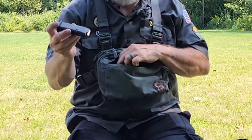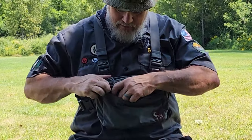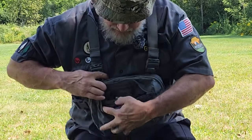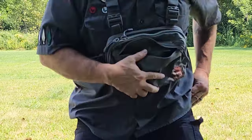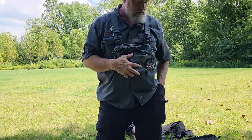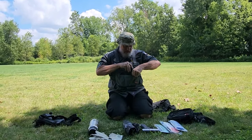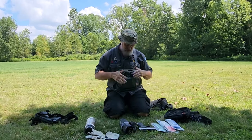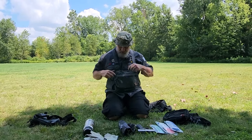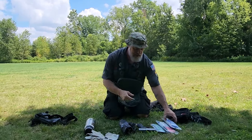I can drop my Glock 43X 10-round magazine right in there next to it — there are two slip pockets with plenty of room. I can take my wallet flashlight and slide that right in the other pocket. I can drop my phone in there too. So I use that front pocket for personals. The main pocket has those same two slip pockets, and in there I can pile my medical supplies — those MAG Rescue pouches — or I could fit two AR-15 30-round mags.